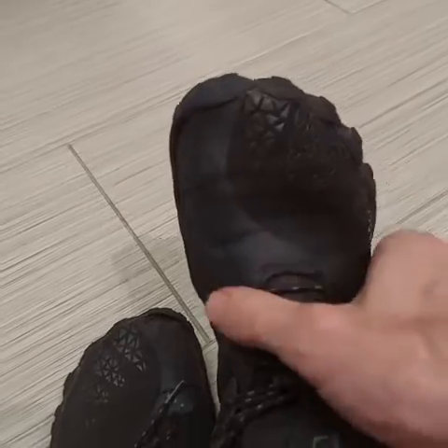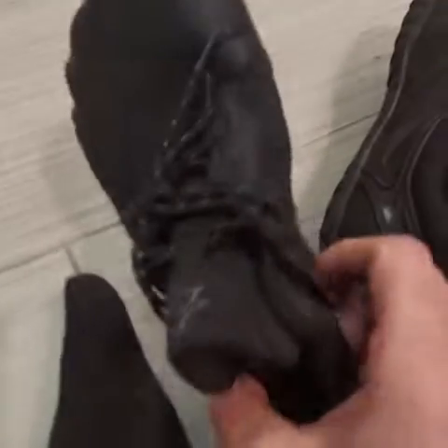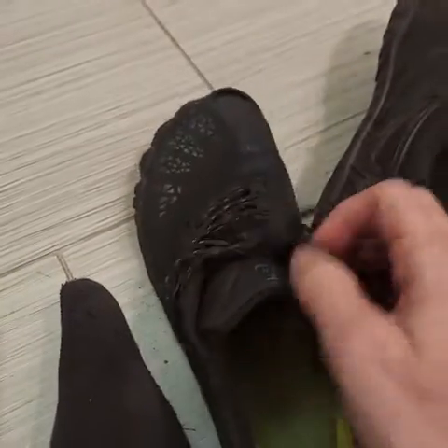They slip on real nice and easy. I don't ever tie them — I just have it loose.